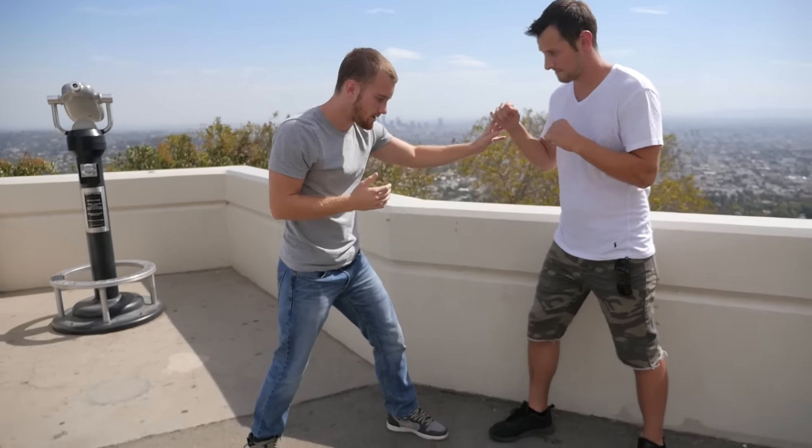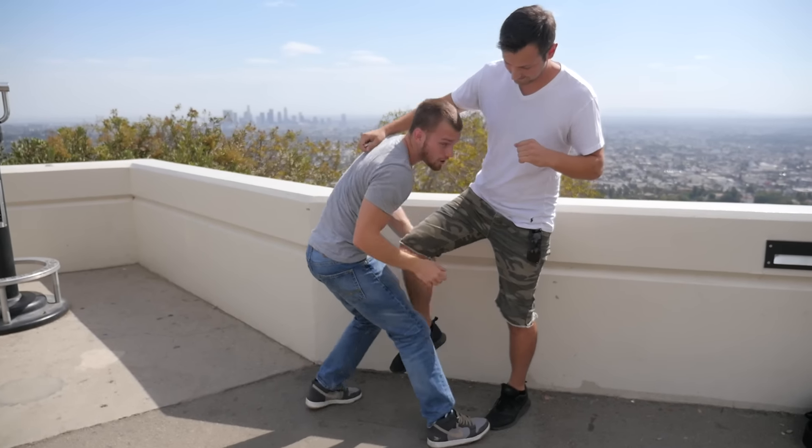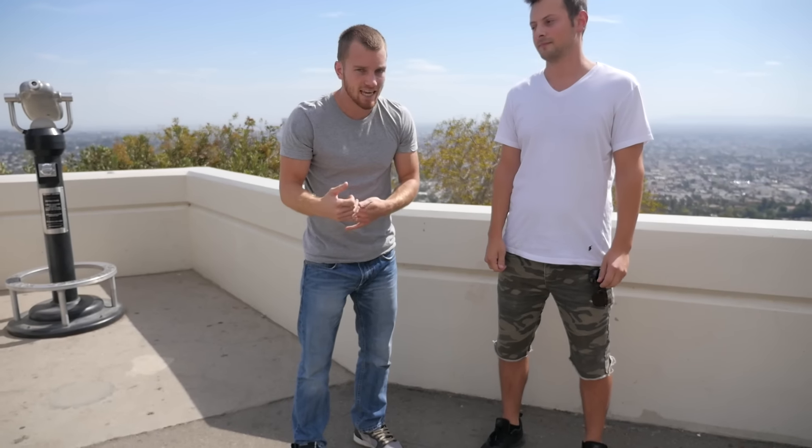Another thing you can do to utilize your head as just another point of leverage is if I'm going in for a double or I get a single leg, I want to use my head to drive up and over. The takeaway from this video is understanding that you should use your head — it's an extra limb. You have your arms, your legs, elbows, knees. But also, if I'm going in for a takedown, use your neck muscles and your head to really drive and push in the direction you want them to go. You'll notice a world of difference.